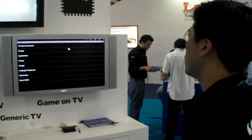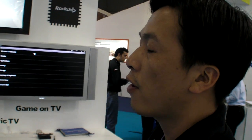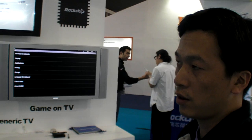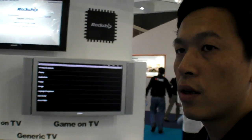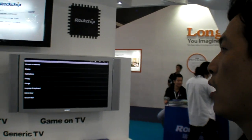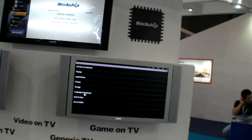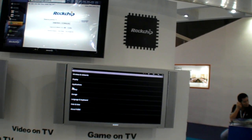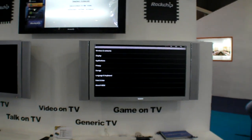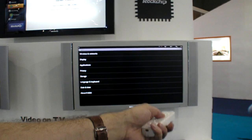How soon do you hope Google TV is available for this? For now, we have no source code. But if they give it to you tomorrow, how long does it take? Actually, we are looking for partners to put our solution. How soon is this on the market? It'll be at the end of May.